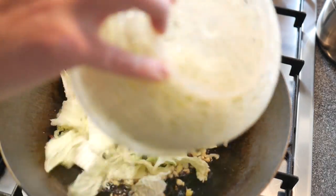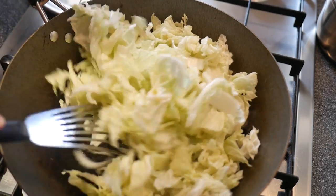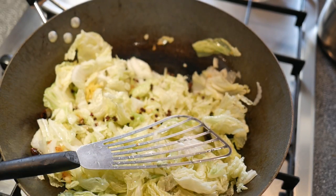We add the cabbage and stir so that all the cabbage is mixed with oil and spices. We sprinkle a teaspoon of Sichuan peppercorns and continue stirring.